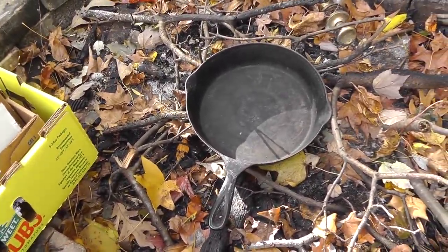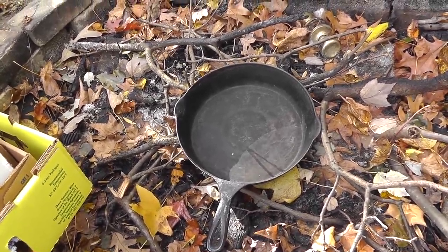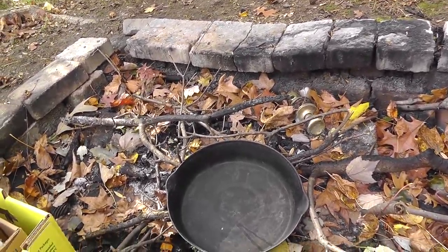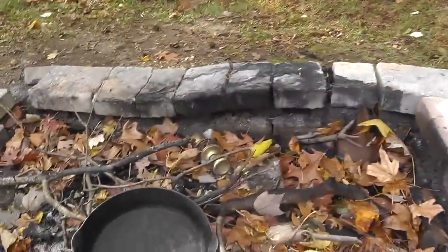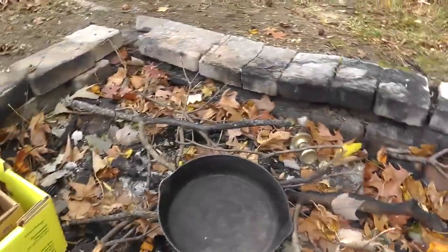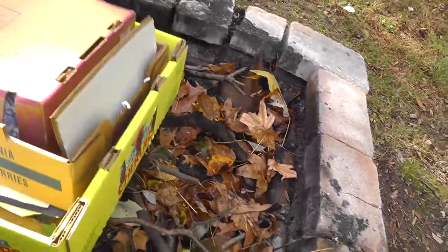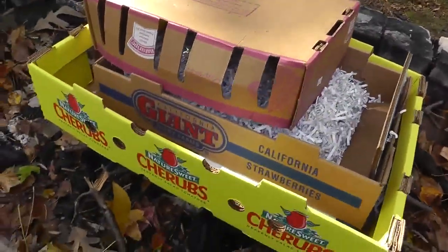I realize this isn't for everybody. Not everybody has a fire pit. And if you notice, it just rained last night so there are a lot of leaves around but they're all still wet. I've cleared around the fire pit, and I'll be out here while it burns — I wouldn't want to leave this unattended.